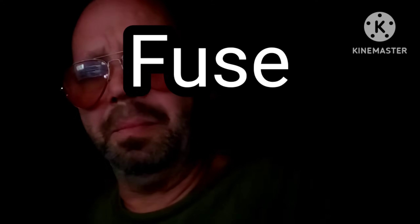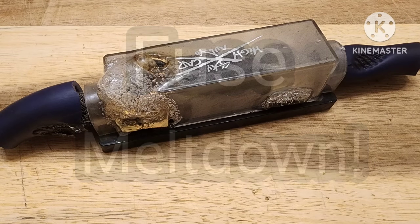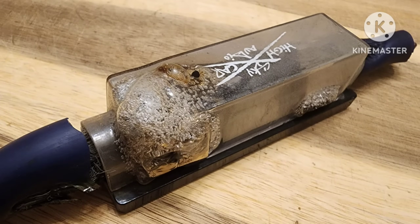Today we're going to talk about fuse meltdown, especially in the car audio world — why it happens and how to fix it. You saw in the thumbnail a melted fuse holder, and I want to show you a few different pictures showing how it melted and what the result was.